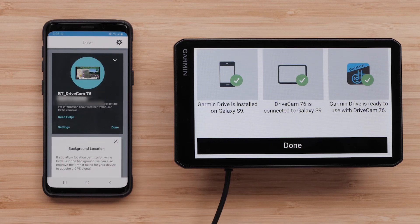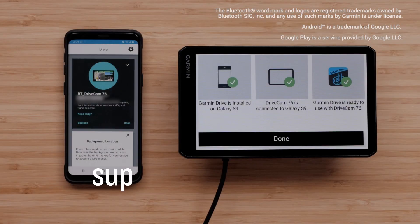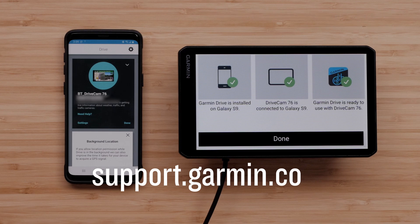Your Garmin device is now connected to the Garmin Drive app. And that's it — thanks for watching. For more help, please visit support.garmin.com.